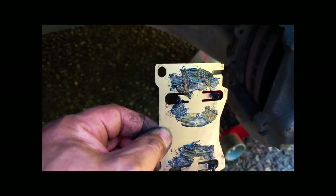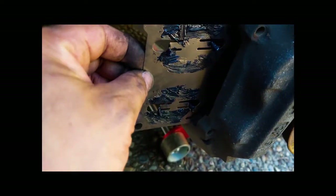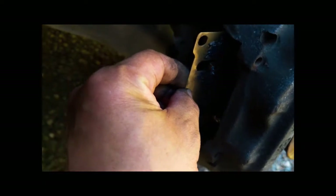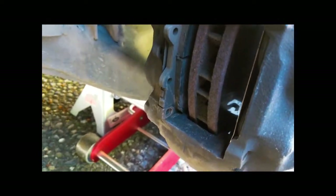I'm going to reinsert this shim. You can tell which way to put it in — these tabs go towards the inside, and these holes right here are for where the pin goes. So this is going up against the pistons in the caliper. I'm going to insert these tabs into the openings in the round pistons.